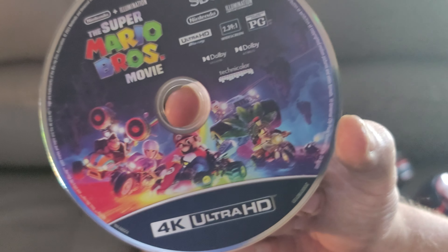So that's it, guys. That's what the full case looks like. I'm going to pop this in to show you what this movie looks like.